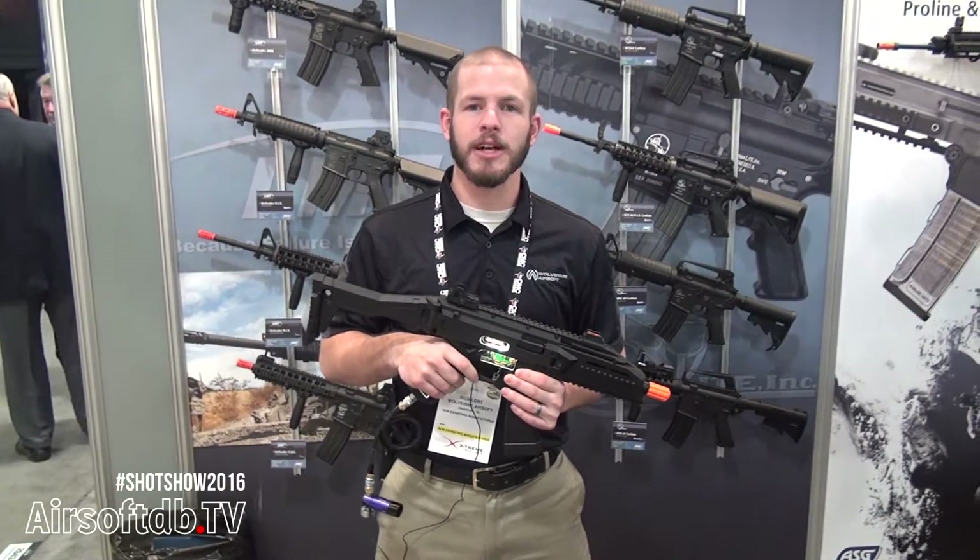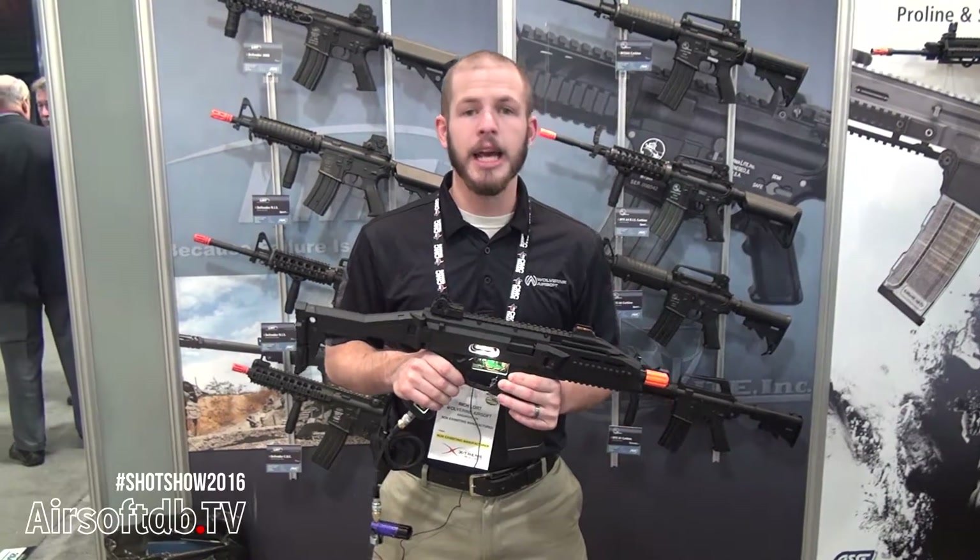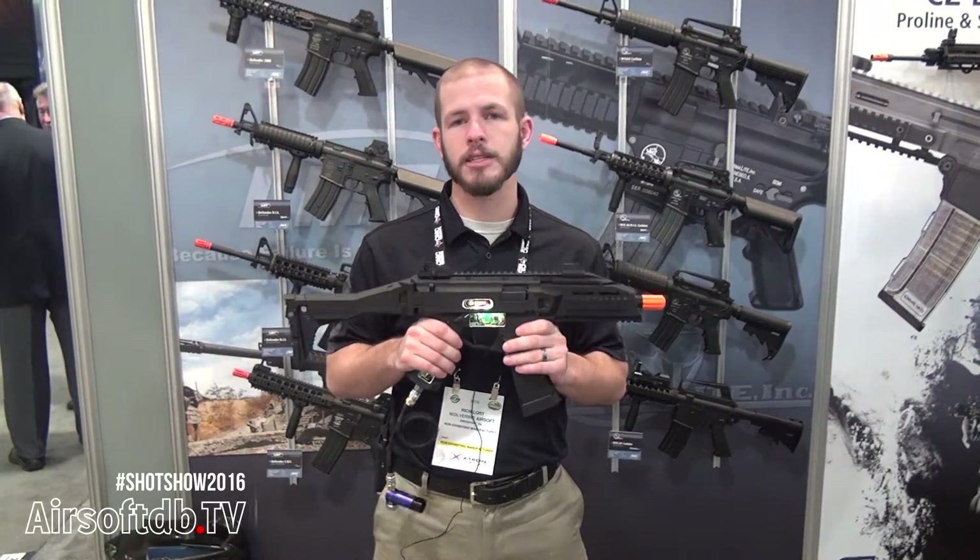Hey, what's up guys, this is Rich with Wolverine Airsoft and we're here at the ASG booth at SHOT Show 2016, talking about a product that we are super excited about.